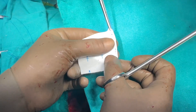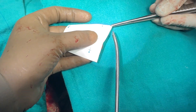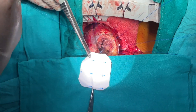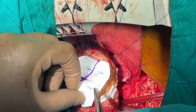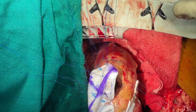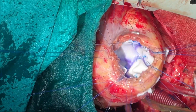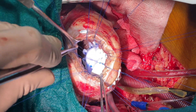We close the defect with a Dacron patch; however, bovine pericardium can also be used for the same. The patch is fashioned keeping in mind that it should be large, since the sutures are coming out far from the edge of the defect. The sutures are now passed through the patch. The patch is gently lifted, lowered into the left ventricular cavity, and the sutures are tightened. We tend to keep the patch loose so that the tightened sutures are not under tension when the LV is contracting.